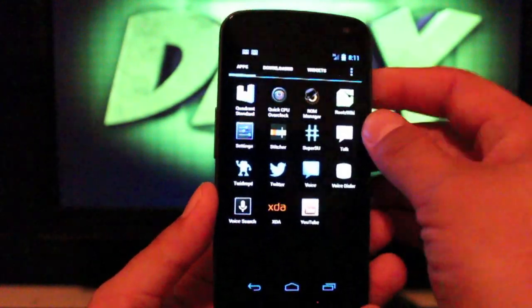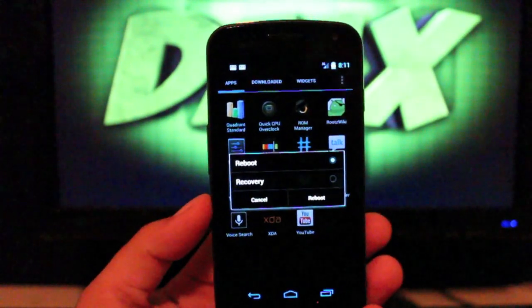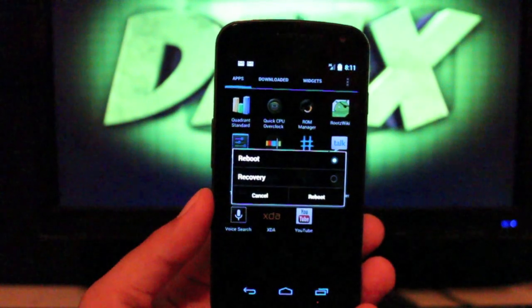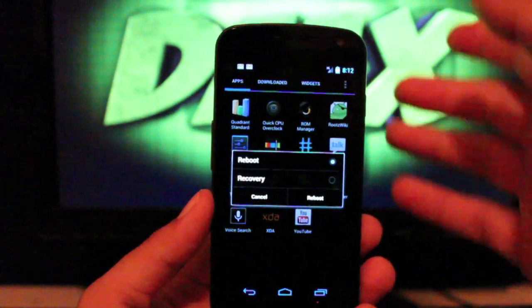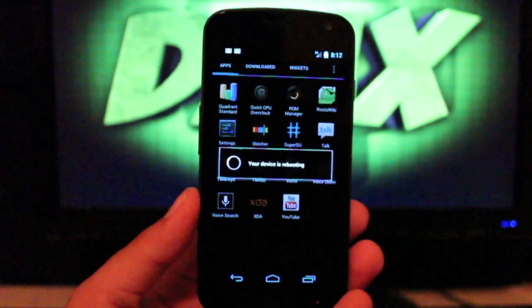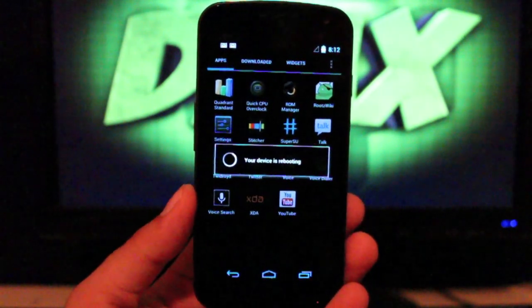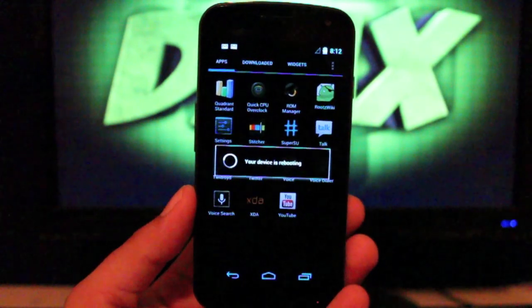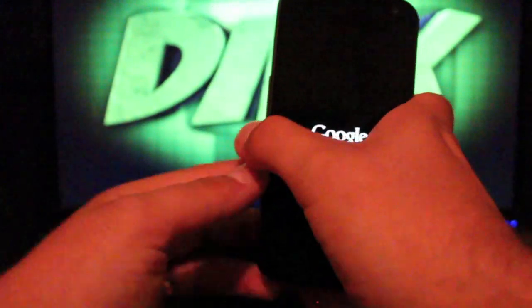We'll go ahead and install this very quickly. The framework has also been themed — how did I forget to mention that? This thing just really looks pretty amazing. It also has a reboot menu, so you can go directly into recovery from the reboot menu. The GApps were included as well, so we didn't have to flash those separately, which is always welcomed.